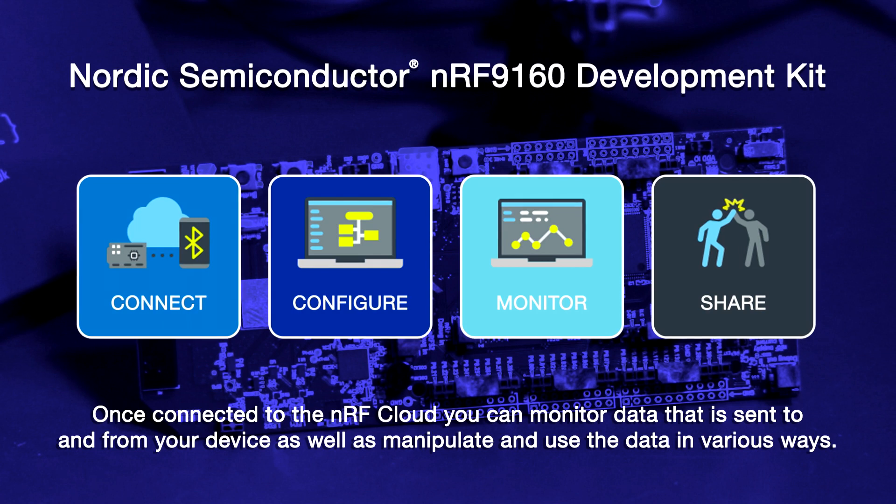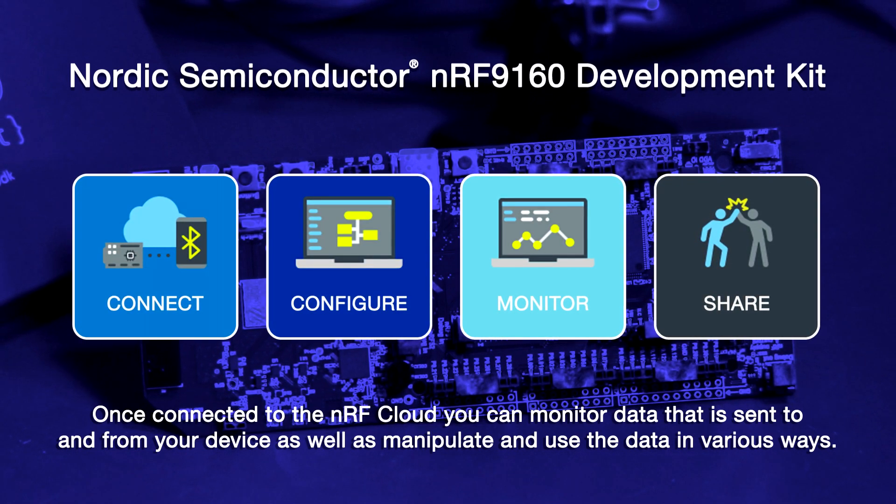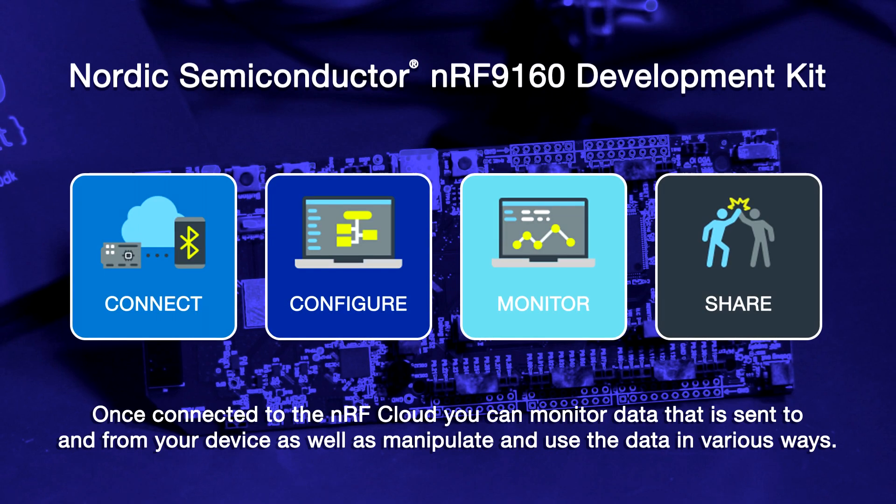Once connected to the NRF Cloud, you can monitor data that is sent to and from your device, as well as manipulate and use that data in various ways. There are no limitations on the number of devices you can connect to your NRF Cloud account, but there is a limitation on the number of messages the NRF Cloud will process. Currently, this message limit is 1 million messages per NRF Cloud account.